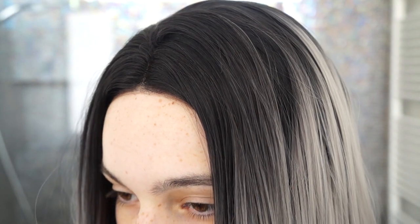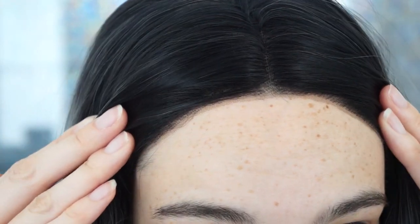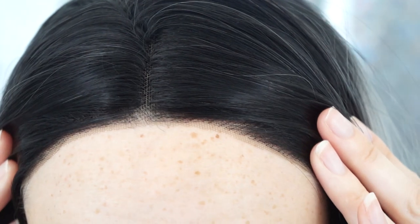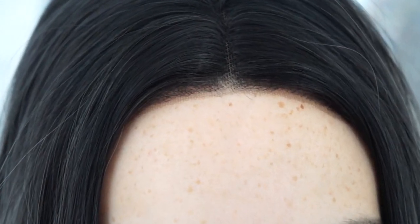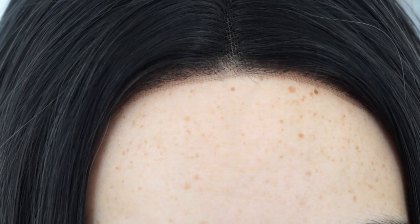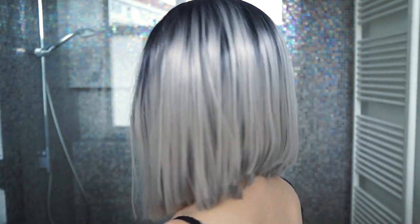Next up is dealing with the hairline. As you can see, it's very dense, especially in the part. You can also see that the lace is actually a little bit darker shade than my skin color. So what I'm going to do next is pluck the hairline to give it some more definition, and try to lighten the color of the lace by using some foundation that matches my skin tone. And so this is the finished product.